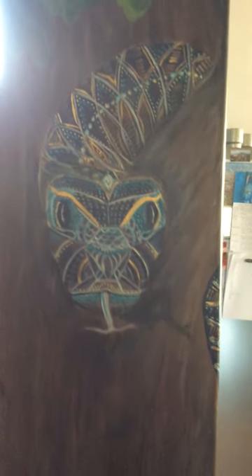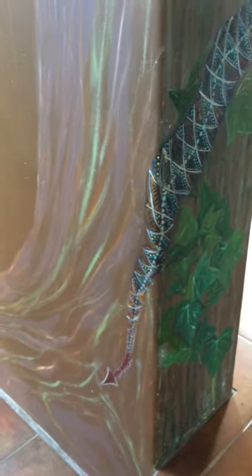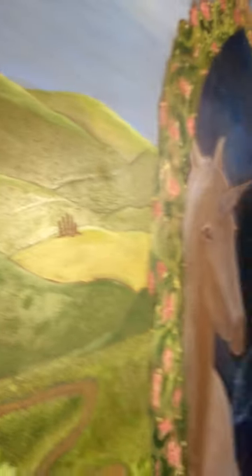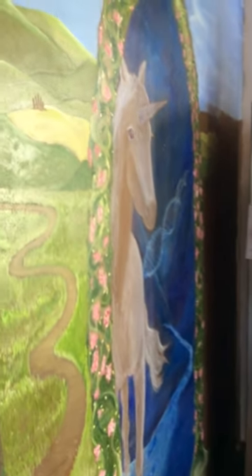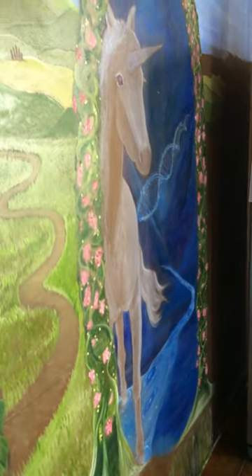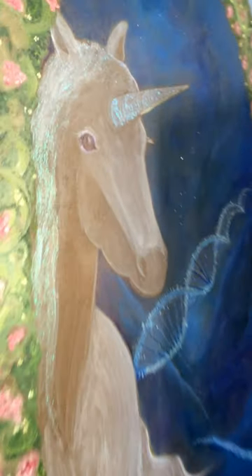I thought I'd share my kitchen mural with you. Let's start with the snake. Here's a snake wrapped around this oak tree and my gorgeous unicorn guardian of the portal. Let's give you a close-up.